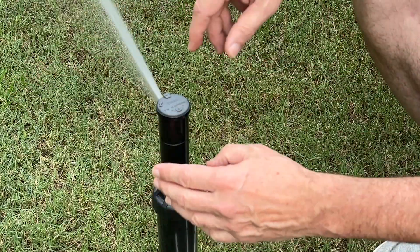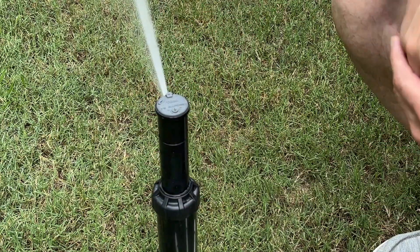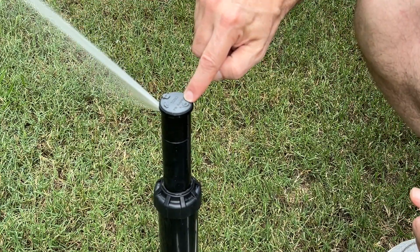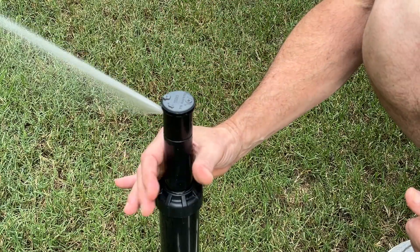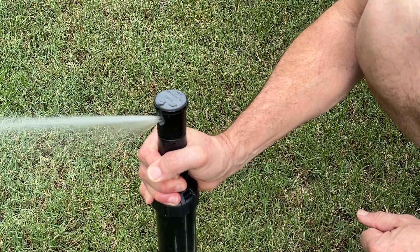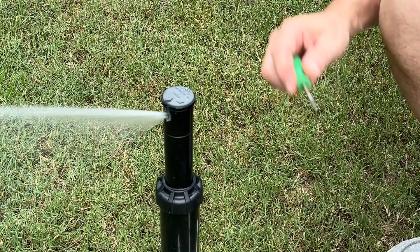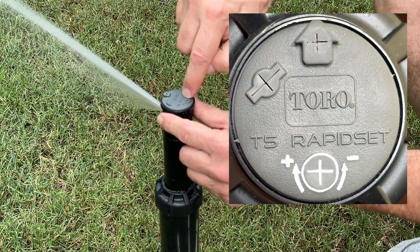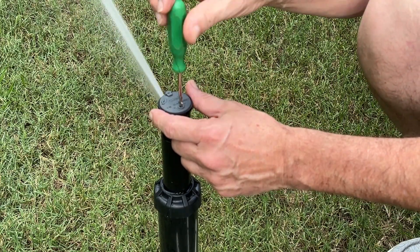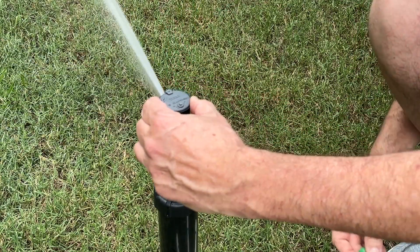If we want to open this up and move our left limit out, we just twist it on the top and it opens all the way up. But what happens if we need to bring our right limit back in? We can use the top of our head and that adjustment mechanism, or you can grab the shaft — the bottom part of the shaft does not turn — and twist it counterclockwise to bring that right limit back to the left. Or we can use a flathead screwdriver in the adjustment mechanism: clockwise adds to the right limit of the pattern, and counterclockwise removes the right limit or moves it back to the left.